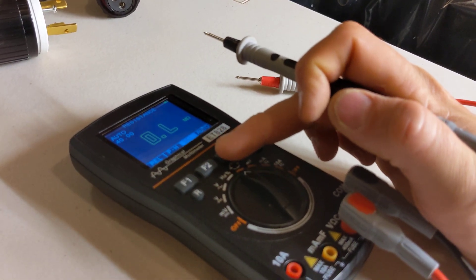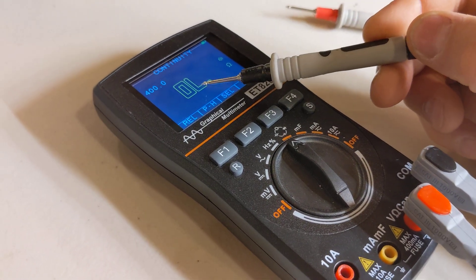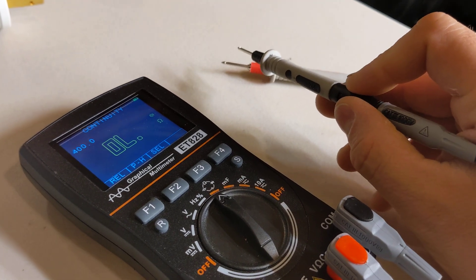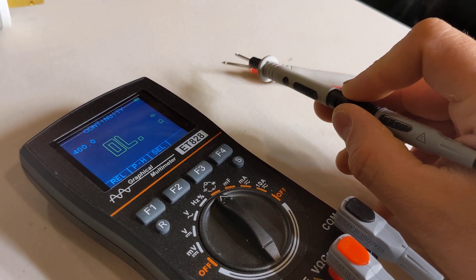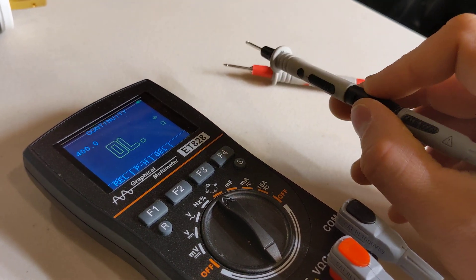I'm going to set this to tone. As you can see it says it's an open line, meaning these two leads have no connectivity, and then as soon as I touch them I have connectivity — that's what that sound is.